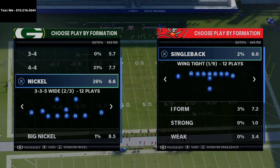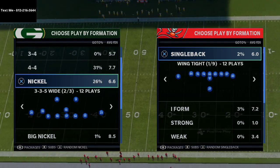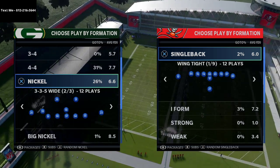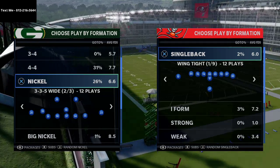In today's video I'm going to share one of my favorite formations in Madden 21, specifically for the red zone and also for short yardage. This is straight out of our New England Patriots offensive eBook.